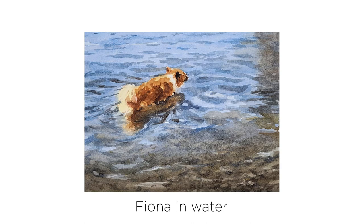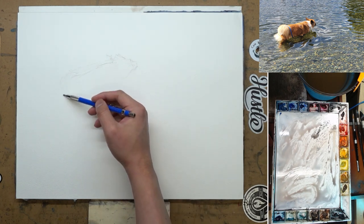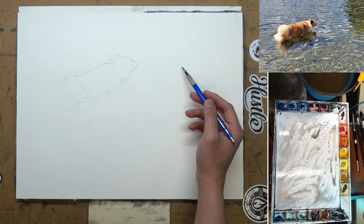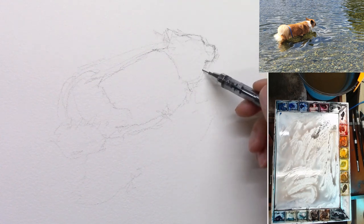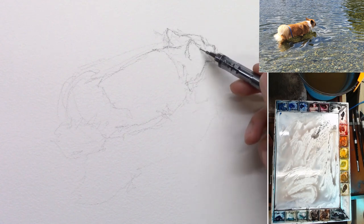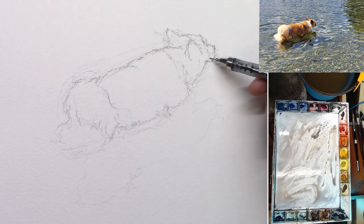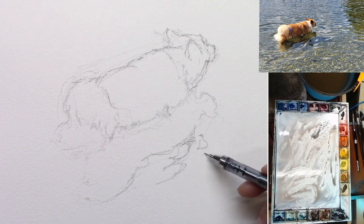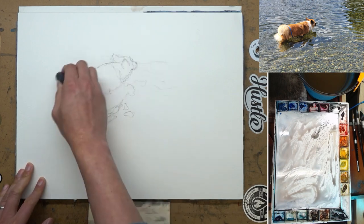Hey, this is Eric from Cafe Watercolor. Welcome to another painting demo. Today I want to share the process of this painting of a dog in water. Her name is Fiona — this is my friend Kevin's dog. She is one of the best dogs I have ever seen: super friendly, super well behaved, and beautiful. I took this photo a couple of weeks ago when we were having lunch on a sunny day next to Lake Washington at Kirkland. Kevin let the dog run wild, so she jumped into the water and had a great time. I just love the overall lighting and the contrast of her warm fur and the cool lake water, and I knew I wanted to paint this one as soon as I saw the photo.